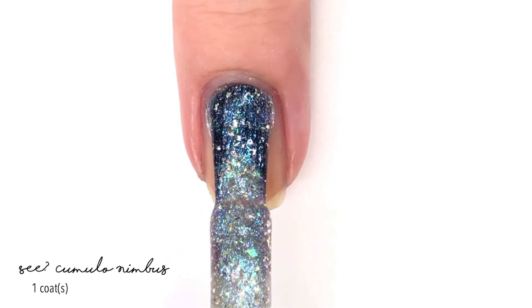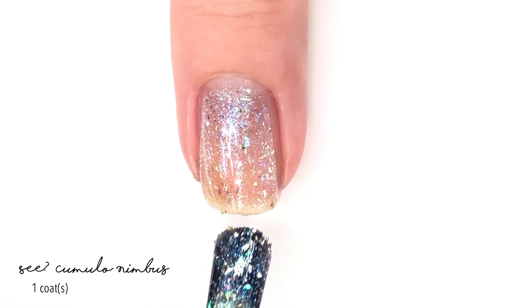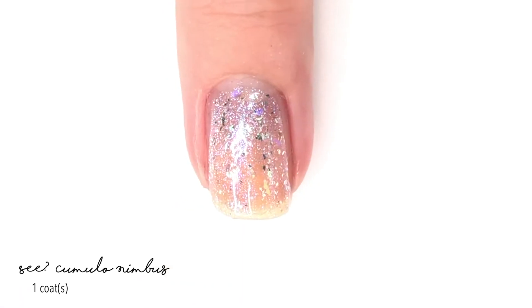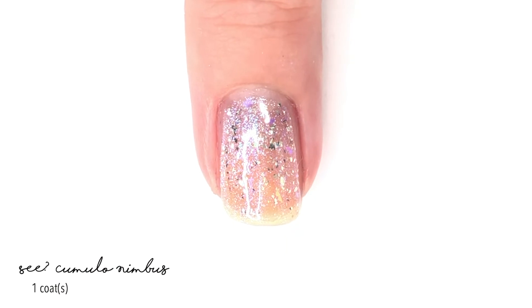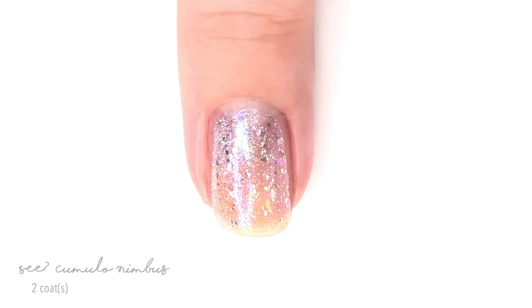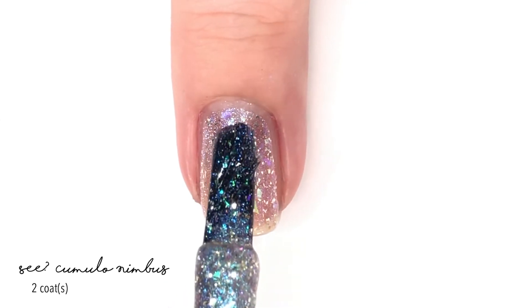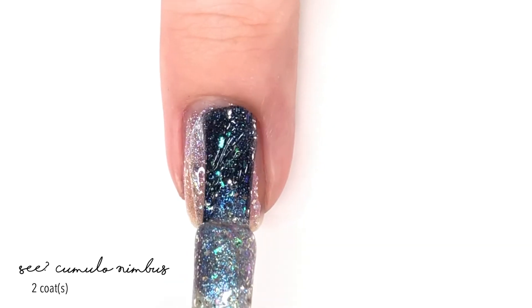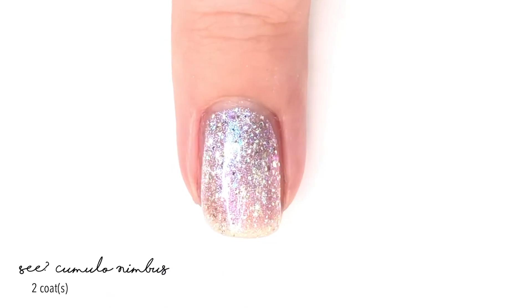This one is called See Cumulonimbus and is themed around clouds. It is described as a light, bright silver holographic shifting through fuchsia, purple, and blue, packed with purple, blue, and green cumulon flakies, a moody purple-coral flaky, and a lightning-bright platinum flaky, which I absolutely love — they give it a very medley feel.